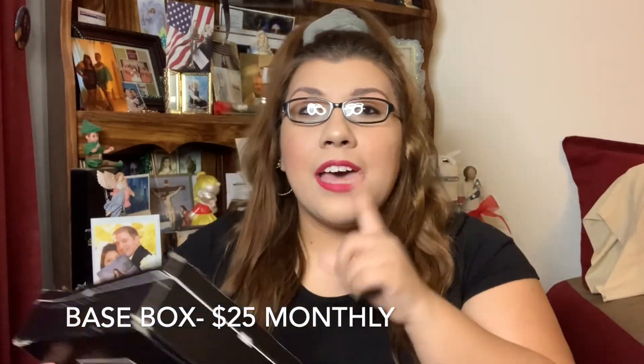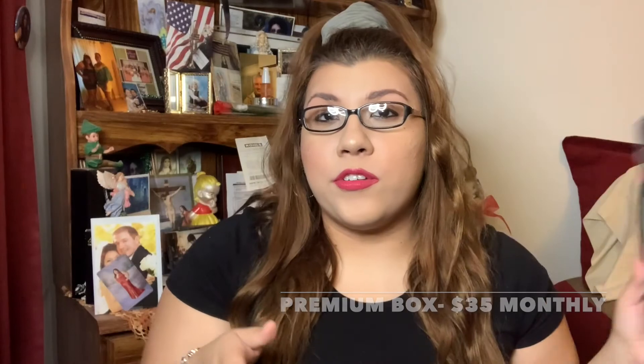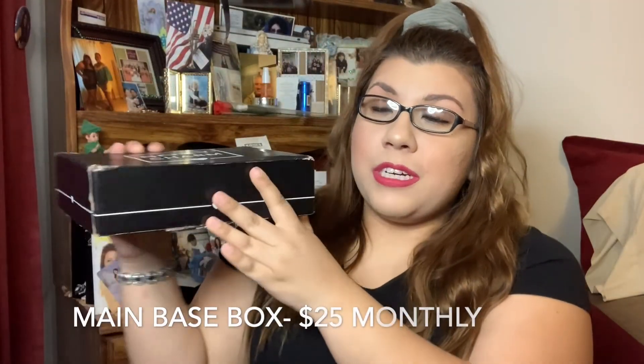Today I'm gonna be unboxing my Boxycharm boxes. This is the base one and this is the premium big old box. So if you don't know, Boxycharm is a monthly subscription. They have the base box which is $25 and the premium box is $35. These are monthly, or you can do them on a plan — every three months or yearly. I just do it monthly, paying the $25 plus the $35 for premium.